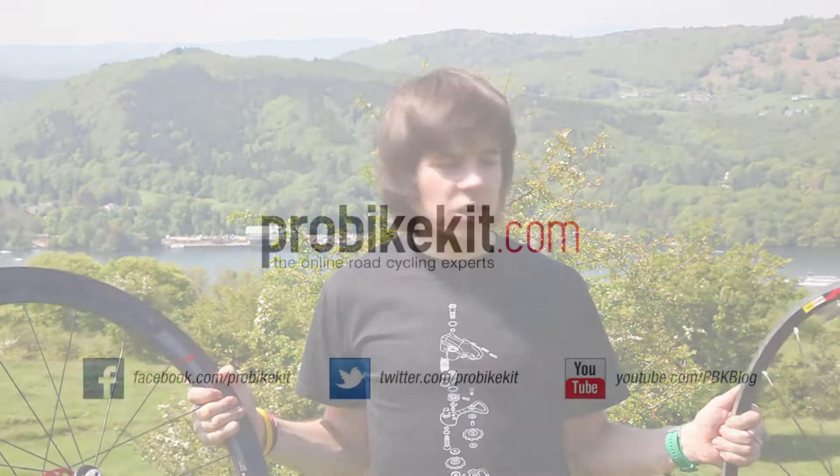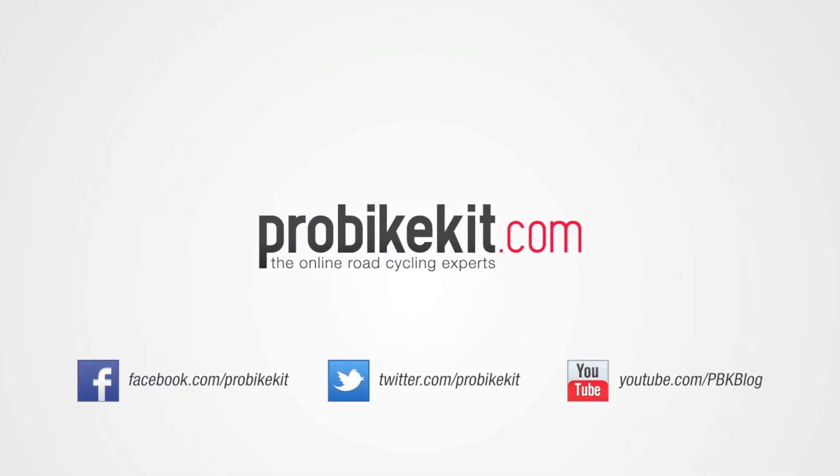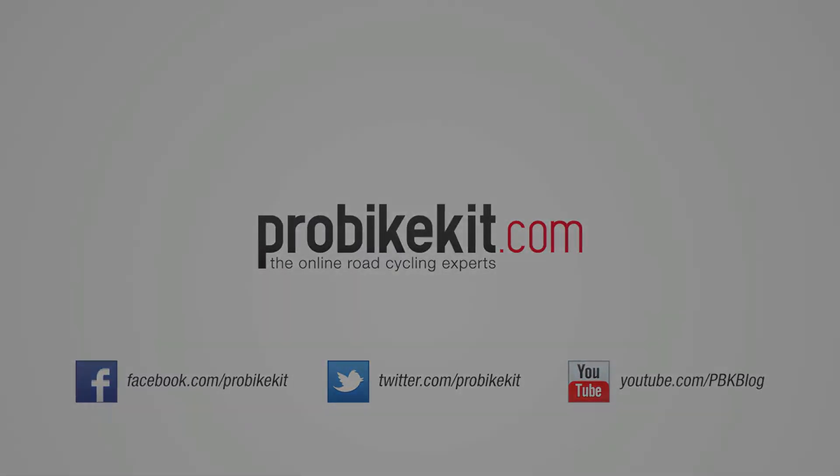There we go — there's your buyer's guide for wheels. I hope it's been some help for when you're next making your purchase at ProBikeKit.com. We've got a whole range of other videos at our YouTube channel and you'll also find them at ProBikeKit.com. We'll see you next time.